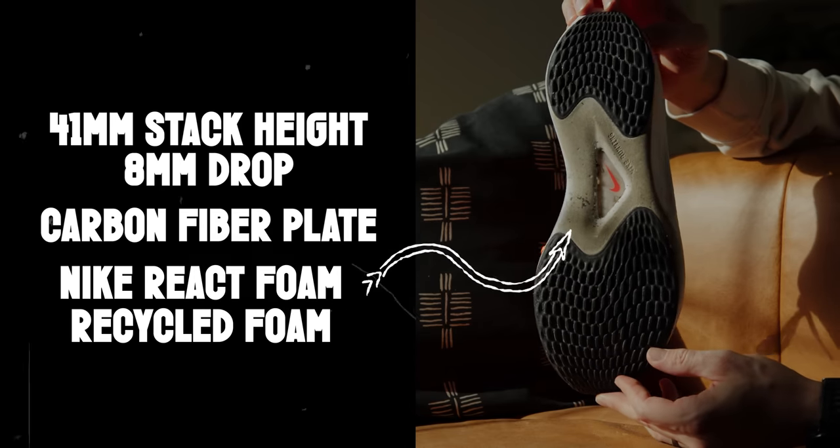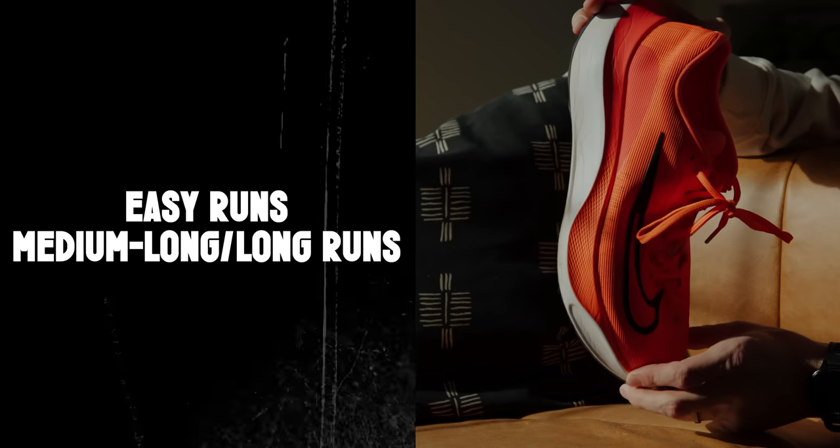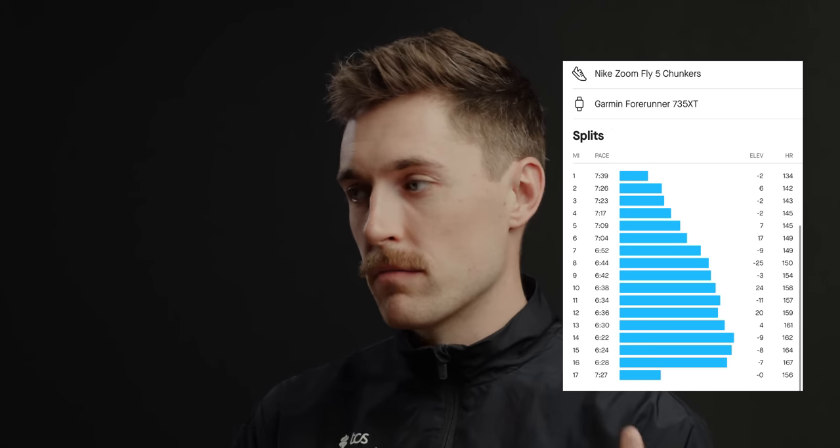Carbon fiber gives you more energy return, I guess. I've heard recently that the foam is actually more important than the plate and the plate is almost kind of a gimmick. I don't know — you can discuss that down in the comments; I'd love to hear your thoughts on carbon fiber plate versus foam. The Zoom Fly 5 has Nike React foam and some recycled foam within the bottom of the shoe as well. I've been using it for easy runs and medium long runs — stuff that isn't super high intensity. I took it for a 17 mile run this past weekend and it reacted really well. I've been using it mostly for easy, recovery, and medium distance.